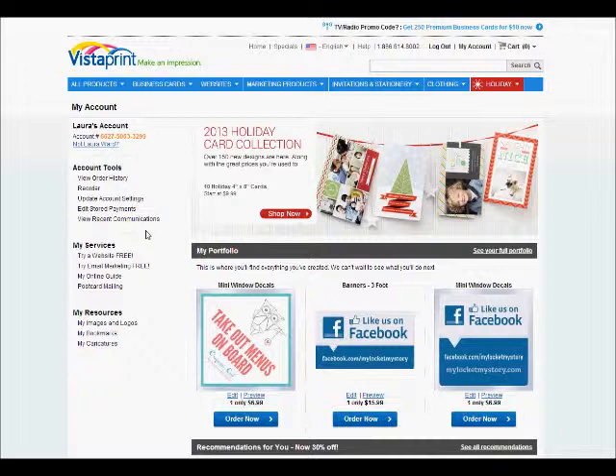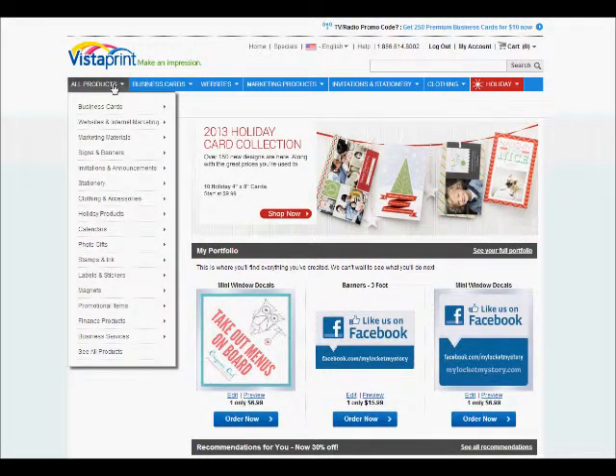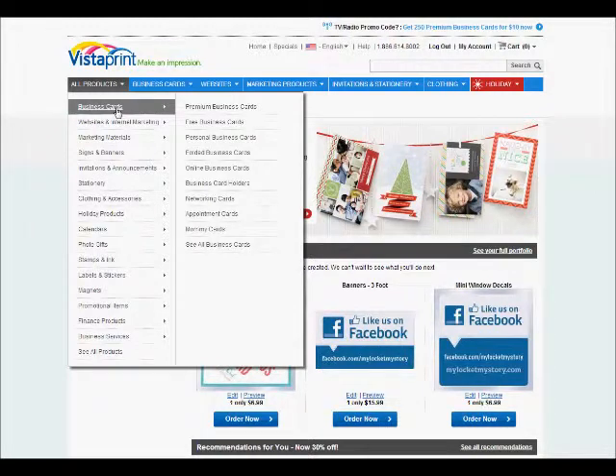What we're going to do is I'm going to show you how to upload an image in order to get something to print. The most active area that you'll probably use will be under all products. Business cards you will do a few, and I'll show you why in a few minutes. But remember that your business cards for Origami Owl — your official ones — have to be ordered from FlyersDirect.com. But I'll show you some things that we can do with the business cards.